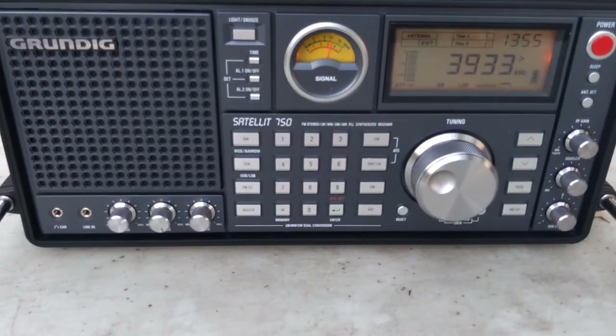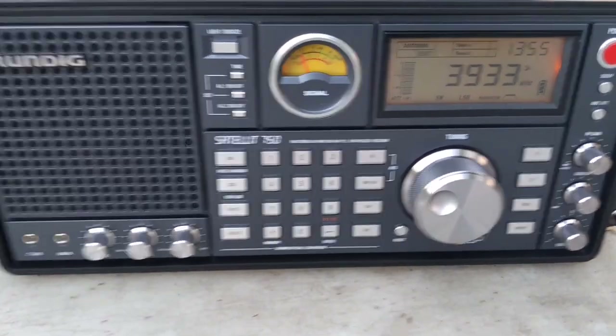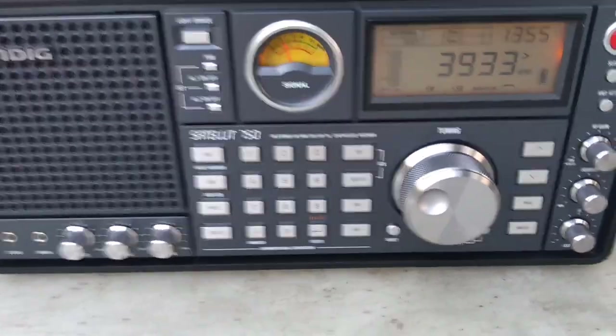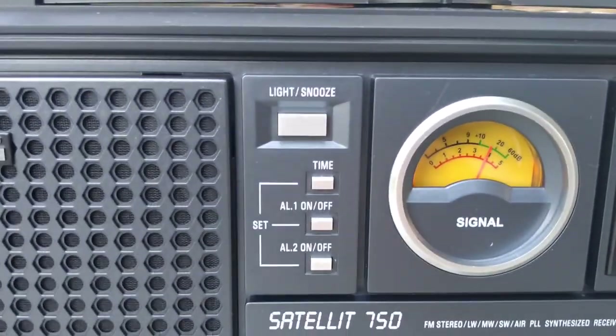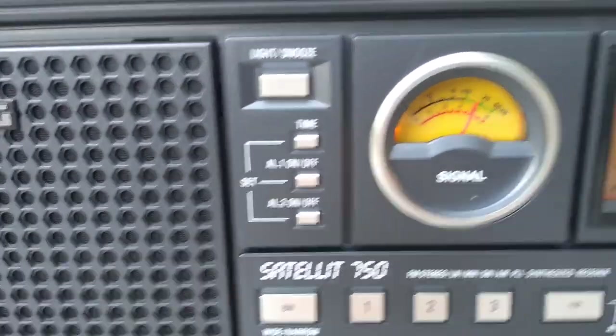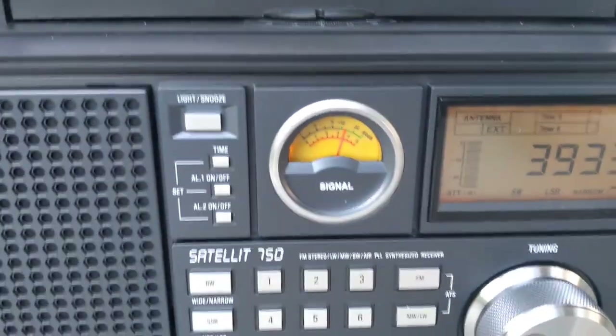This is a video on the Grundig Satellite 750 on 80 meters. I'm using a maypole antenna. Let me show you the antenna — the 80-meter antenna. It's right here on the ground; it's not even strung up in the air. You saw how strong the signal was.